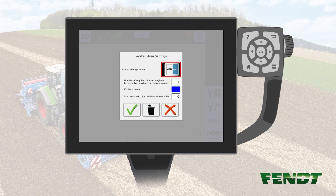You will now have two settings to apply. First, you have to change the number for Number of regular colored waylines between two waylines in contrast color. This number represents the number of regular waylines between two tramlines.